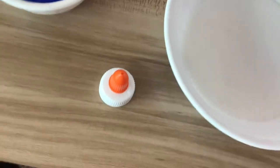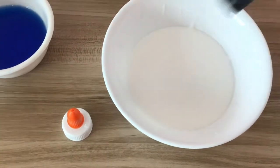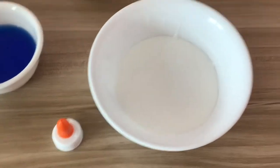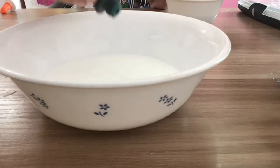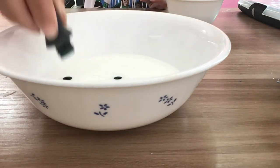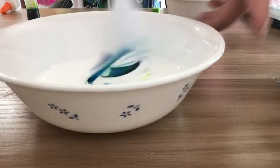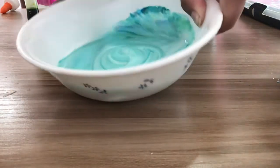After the glue is poured in, you can add your coloring. I'm going to use blue and green food coloring. If you don't have coloring and you're using colored laundry detergent, your slime should get a nice tint from the detergent. You can also use paint — that works totally fine too. I'm adding two drops of green and two drops of blue and mixing them together.